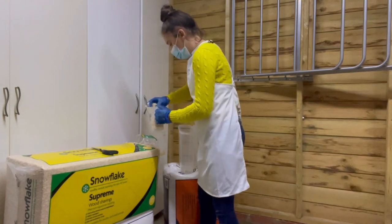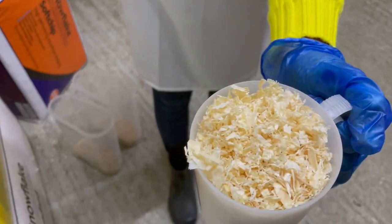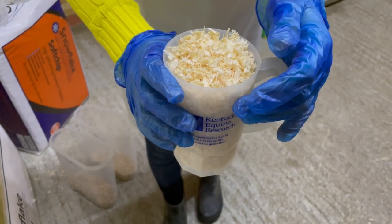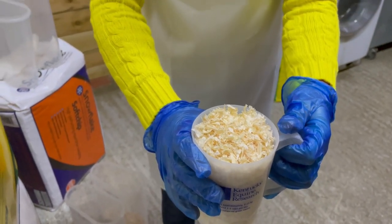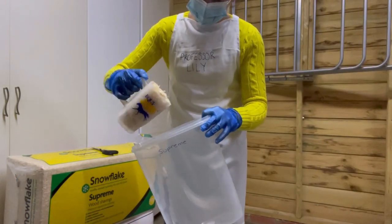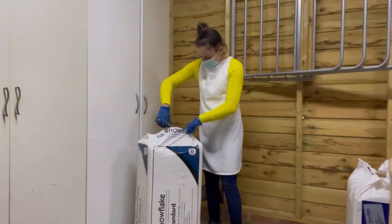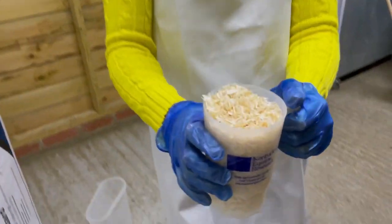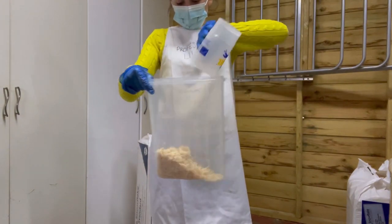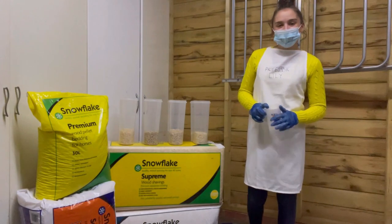We're just going to fluff them up a little bit because otherwise that'd be a bit unfair. There — the Supreme shavings, nice size flake, not too big not too small, nice bright white colour. Now we're putting the Supreme shavings into the test tube. And now the Snowflake Standard going into the test tube.